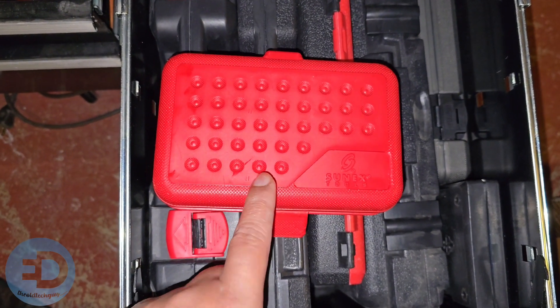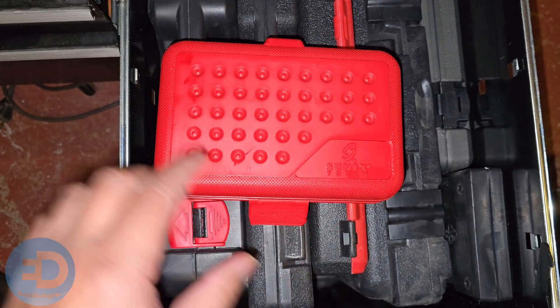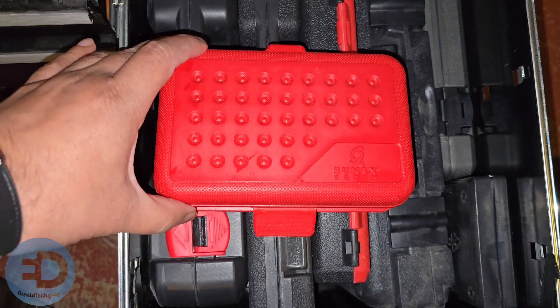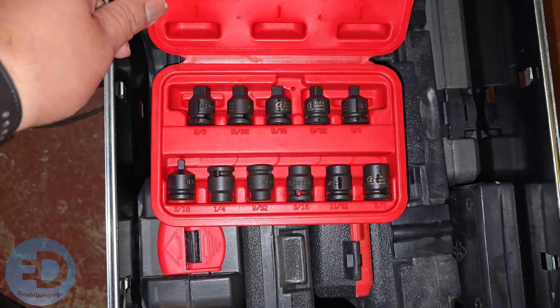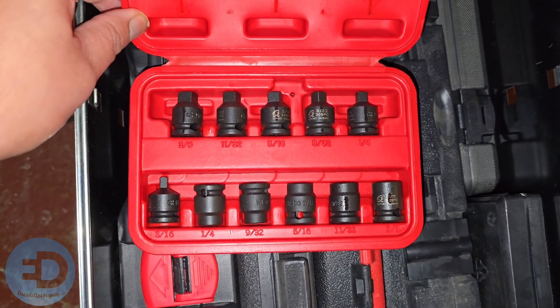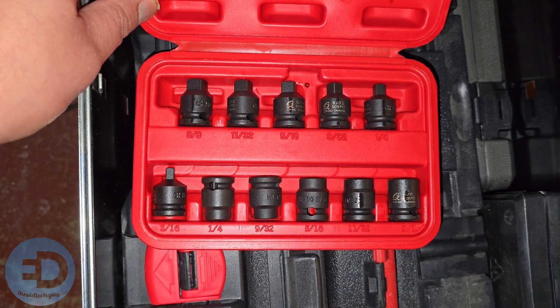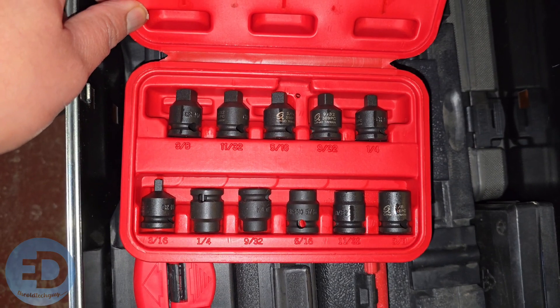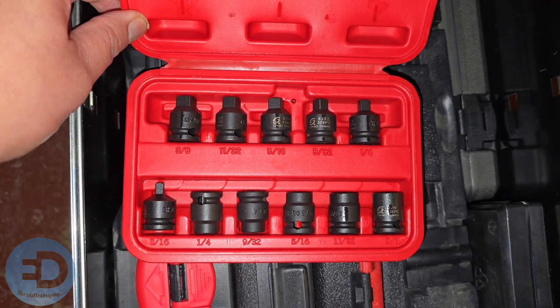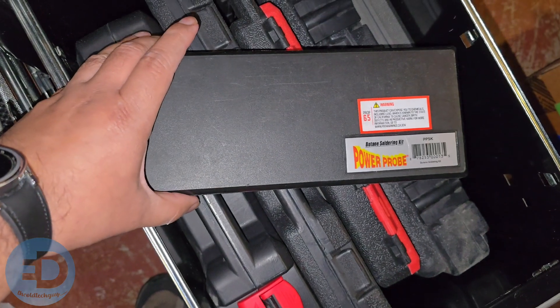Here's another item I have when I get in trouble: this is the Sonix square bit tool set. This works for both my tech stuff and my automotive stuff. Once in a while I'll run into a square bit, and this has both male and female square bits in the most typical sizes. This right here has saved me, but it doesn't get a lot of use.